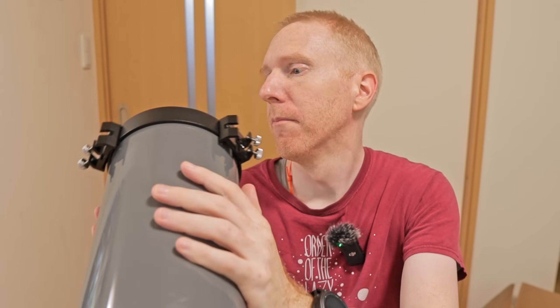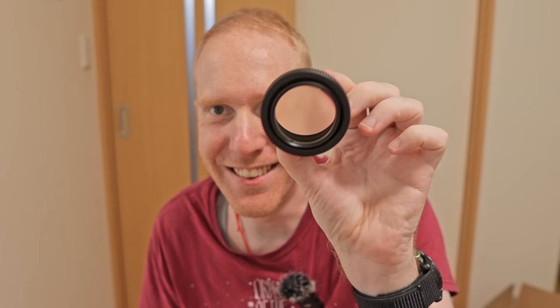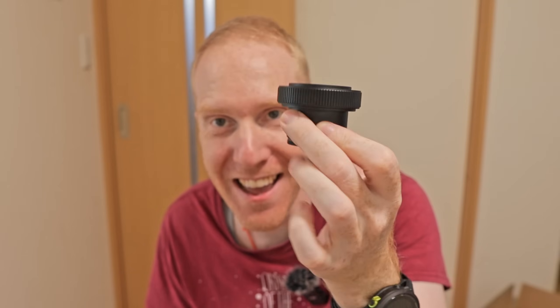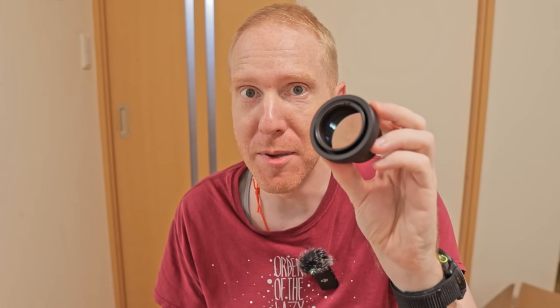I have tried the visual though. What makes it really interesting is that it comes with a very unique accessory for a Maksutov-Cassegrain telescope — and that's a reducer. It is a 0.65x reducer, meaning that your focal length goes down to 980 millimeters and your focal ratio goes down to a still-slow but faster f7.8.